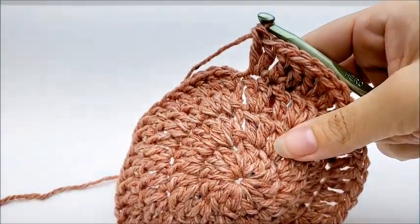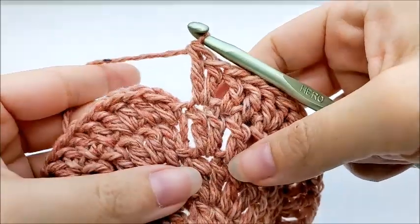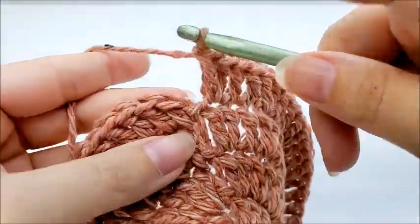At the end of round four, your last stitch should have had two double crochets in it and you should have a total of 48 stitches.